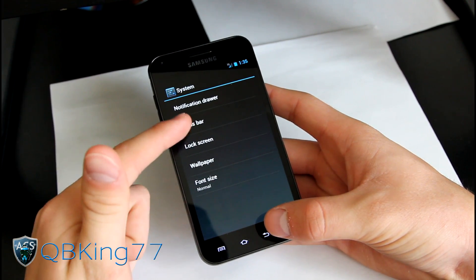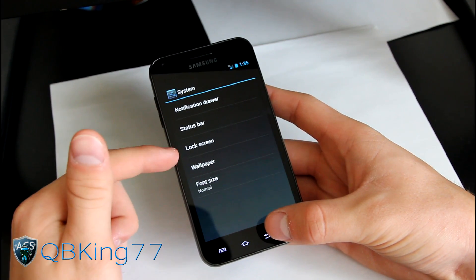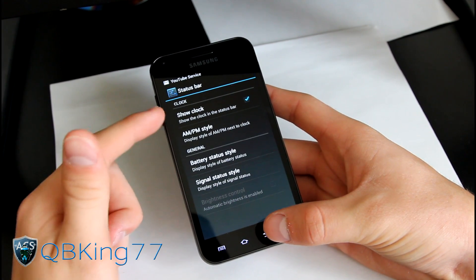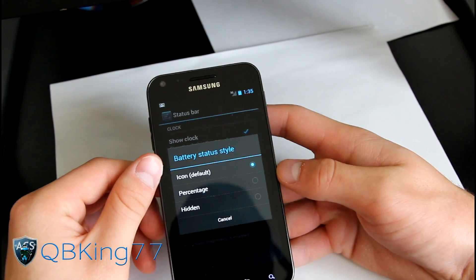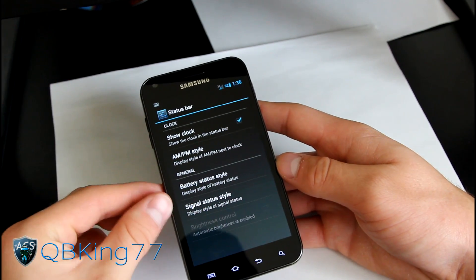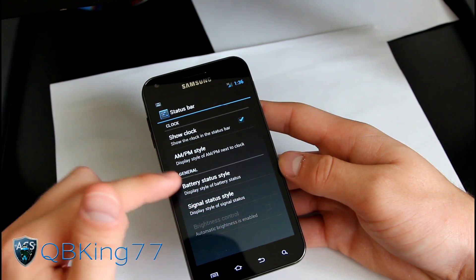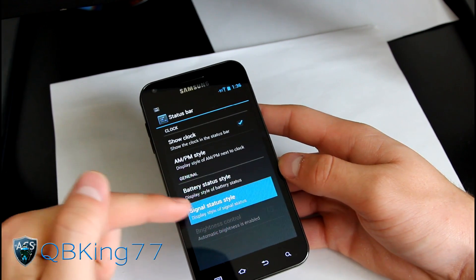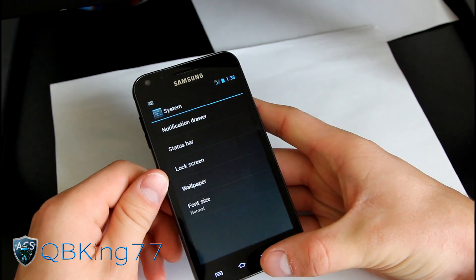Lock screen options are still a stub — they'll be there in the future, just like Themes. You also have wallpaper and font size options. Status bar settings let you show the clock in AM/PM style, and you can set battery status to percentage only, percentage with icon, or hidden. Signal can be displayed as text or hidden as well — so you've got those different options, which is pretty cool.